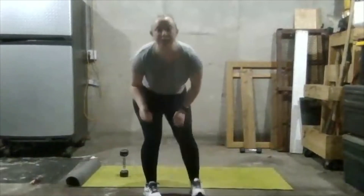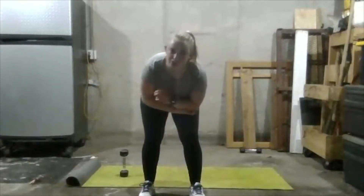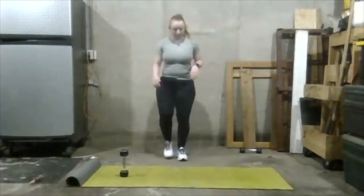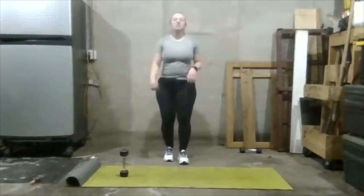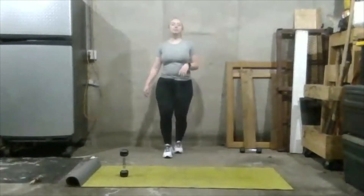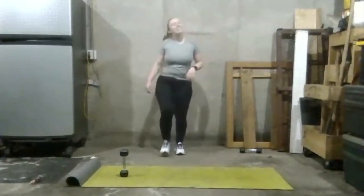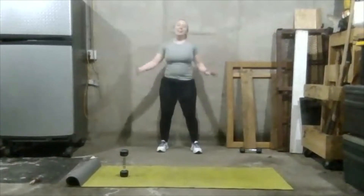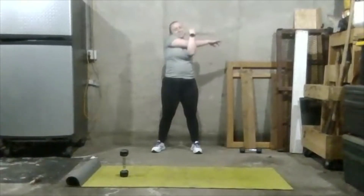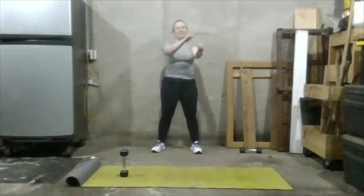That finishes up our circuit workout for the day. We're going to do a quick cool down to get that heart rate back down and get those muscles all stretched out and feeling good for tomorrow. Let's march in place one more time, just like we did at the beginning — start to slow down your pace just a little bit. Now let's do a cross-chest stretch — pull your arm as far as you can toward you, then shake it out and switch to the other side.